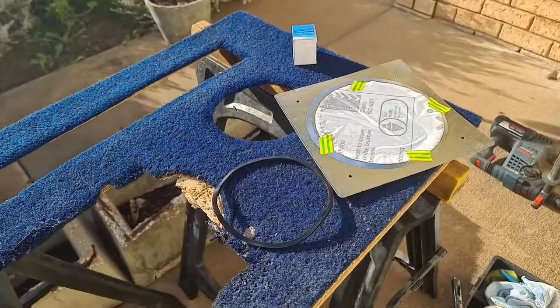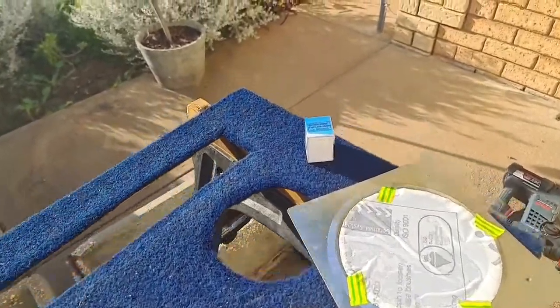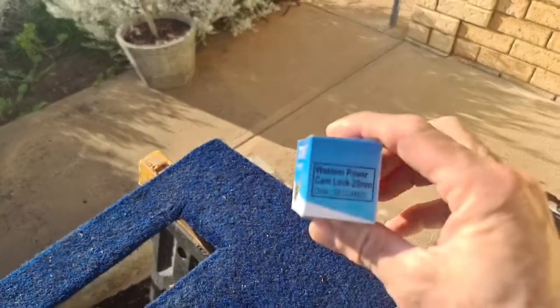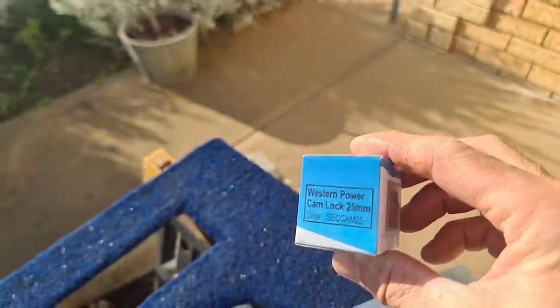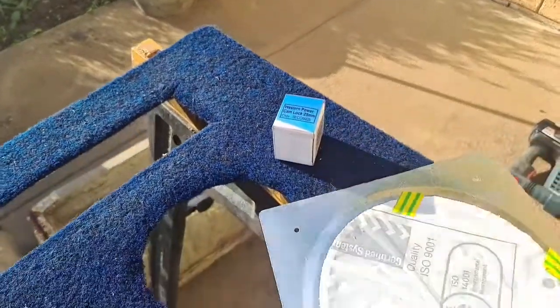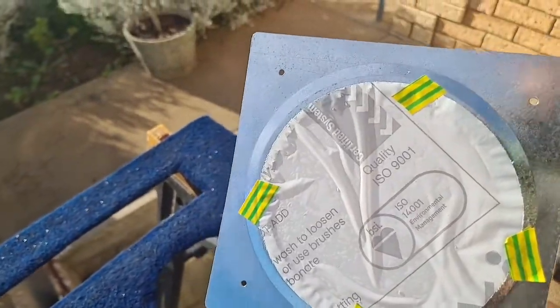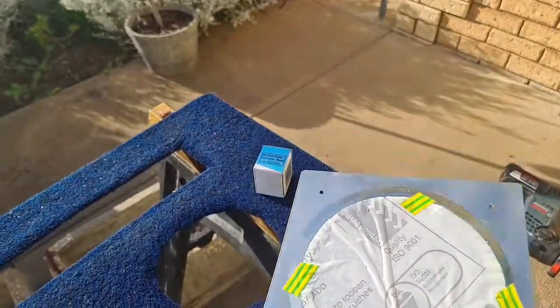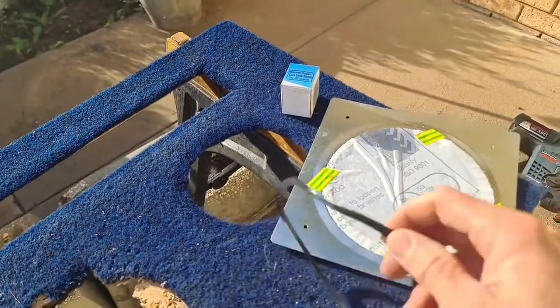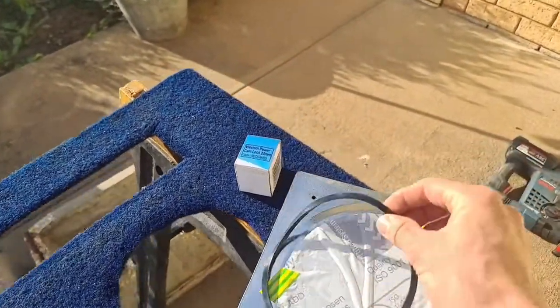To secure this meter box, we're installing a Western Power lock that's master-keyed to our meter readers, so they can open the meter box if they need to. Otherwise, they use a window to take the energy consumption reading. This is unique to a meter box lock — it also has a water seal that stops any water getting in through the hole and keeps water out.